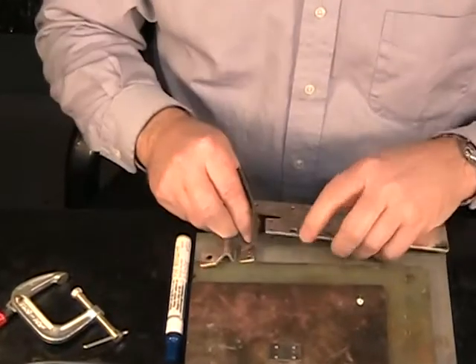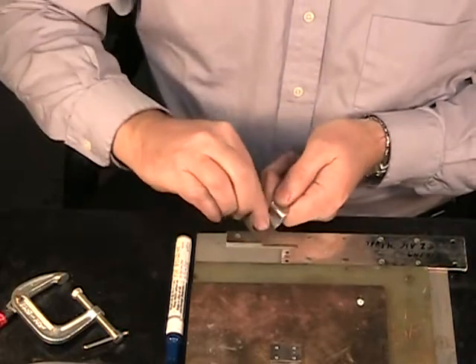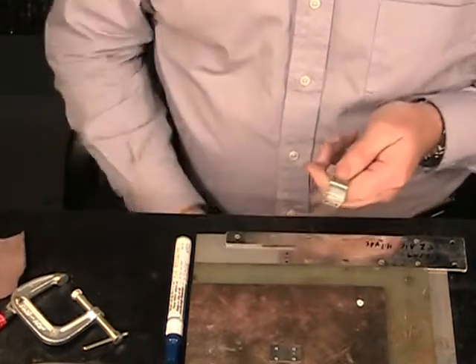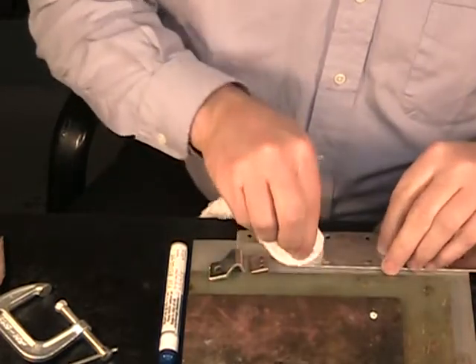First, we want to clean these component parts, make sure that we don't have oxidation on these that would inhibit the solder flow and the proper wetting. We don't want any skin oil or dirt or anything else in the way. So we'll get these cleaned up.